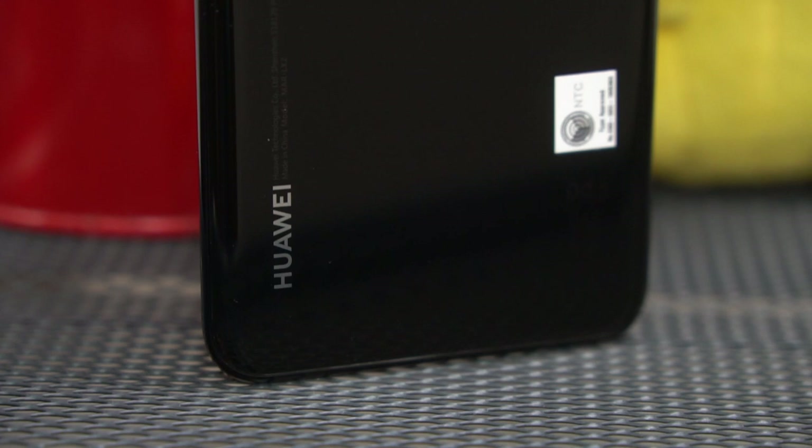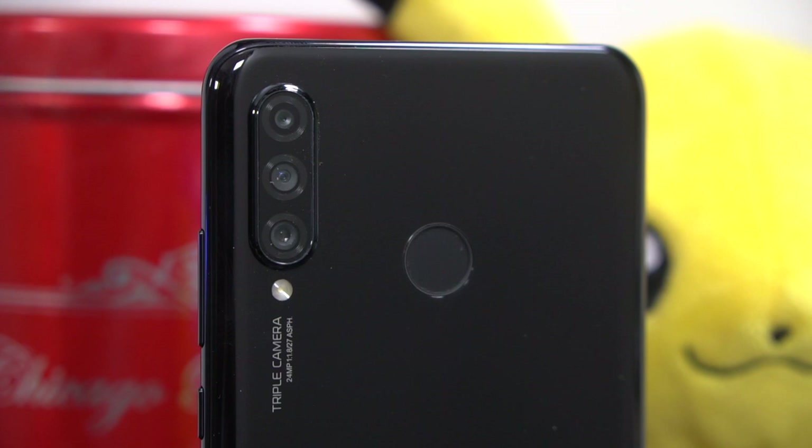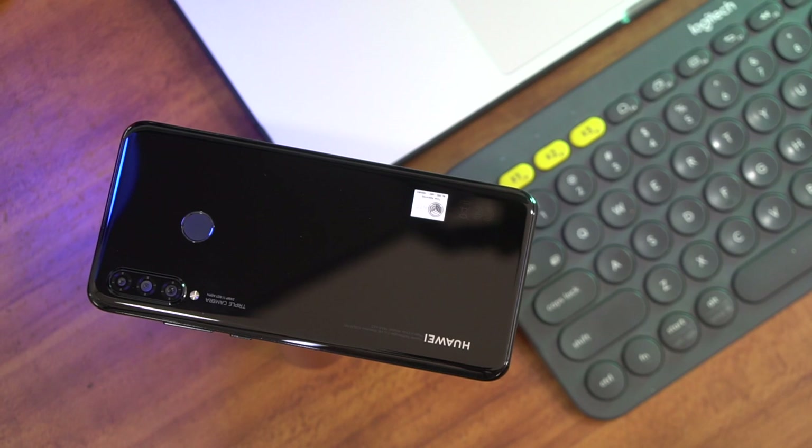As you can see, our review unit came in the classic midnight black color variant, but it should have two other color variants which are pearl white and peacock blue. That's a lot like the twilight purple that we saw on Nova devices from last year. In terms of design, it's pretty close to its older siblings with a curved glass back and that triple camera array with a slight bump.